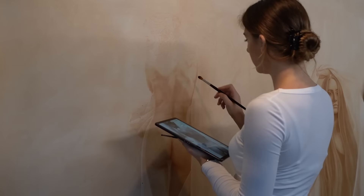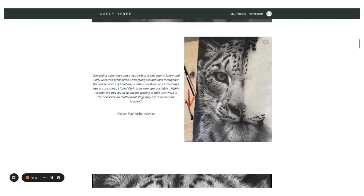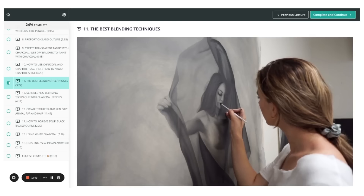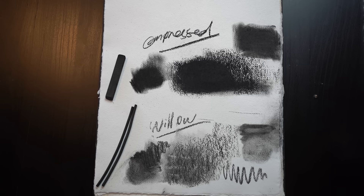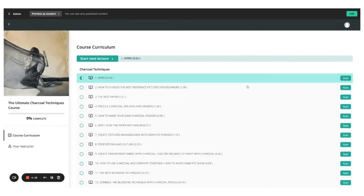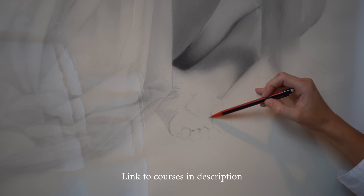I've been really enjoying seeing all of my students go through my online courses. Hundreds of students have enrolled and it is just so rewarding to see how much they're getting from the course. If you're interested in learning how to draw, check out the link in my description — I have two online courses: 'How to Draw a Tiger Masterpiece' and 'The Ultimate Charcoal Techniques Course.'